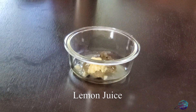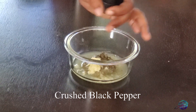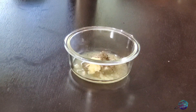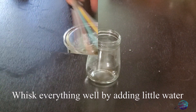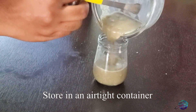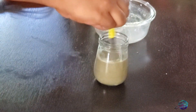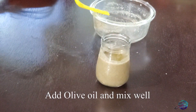Add 2 tablespoons of lemon juice. You can add more to adjust. I will store it in a glass container. I will add olive oil. Store the sauce in the fridge.